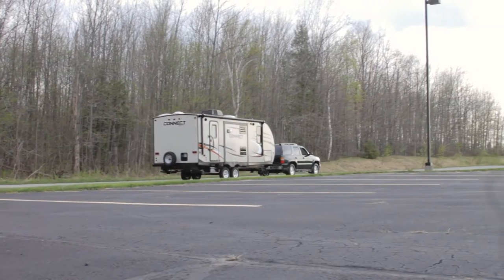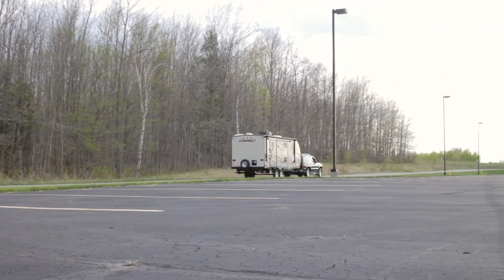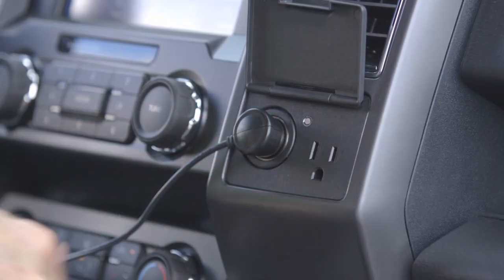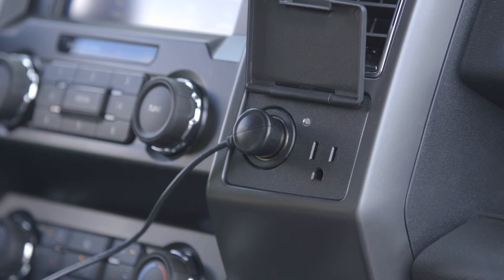The Prodigy RF is compatible with trailers that have one to three axles, and the remote plugs into a standard 12-volt power accessory adapter, making it super simple to power and use.